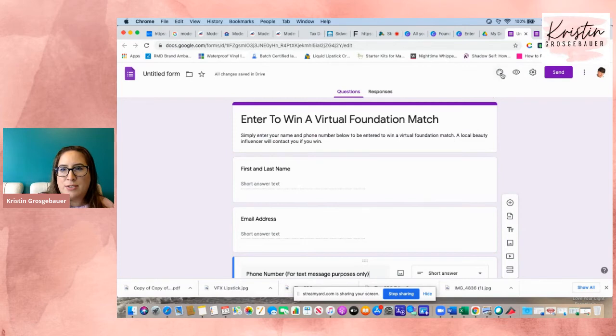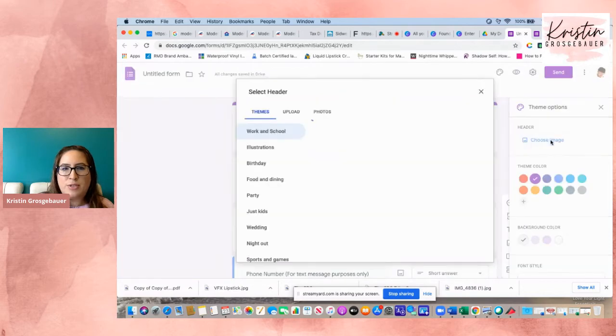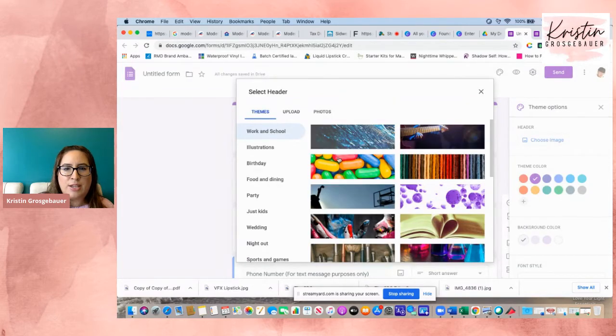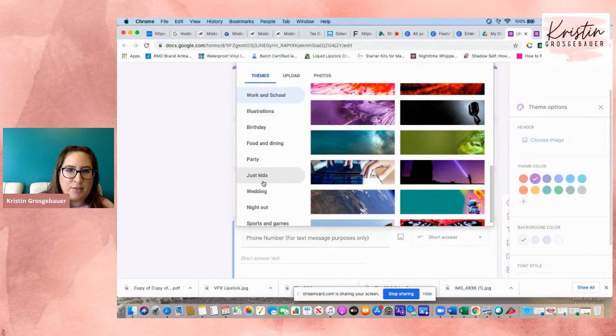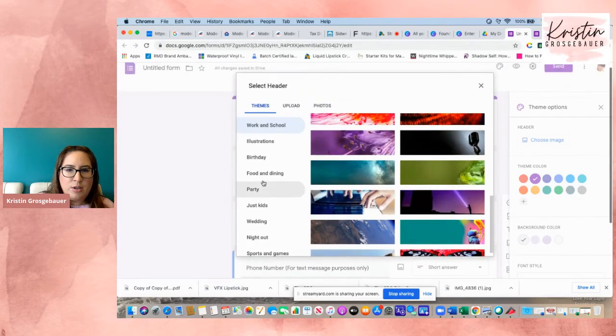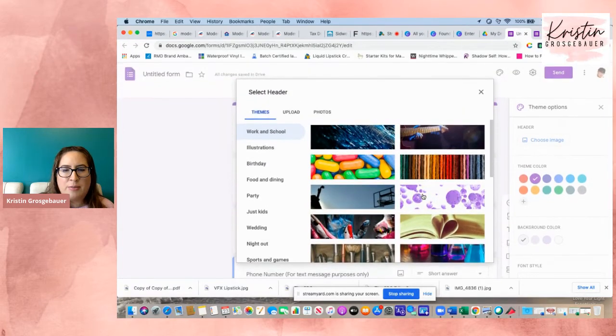So that's where my three questions are going to be. Now there's this little paint palette button. I'm going to click on that and add an image. Google has images you can already pick from, and some of them have moving lights and animations. Or you can click on photos you've uploaded and use your own photo.